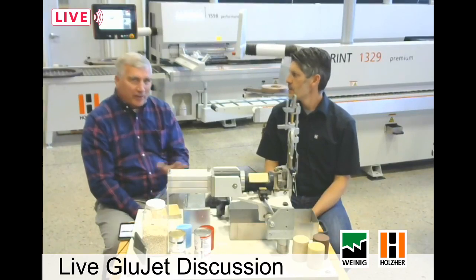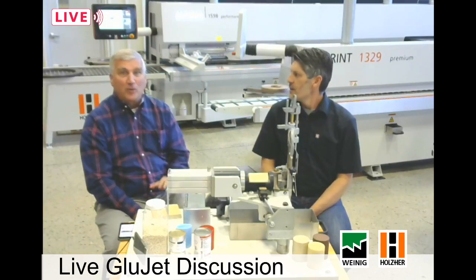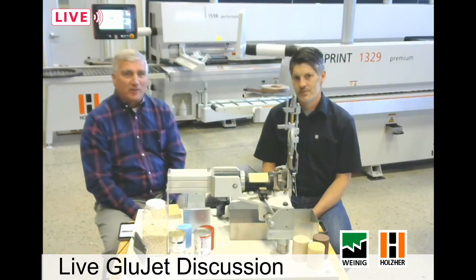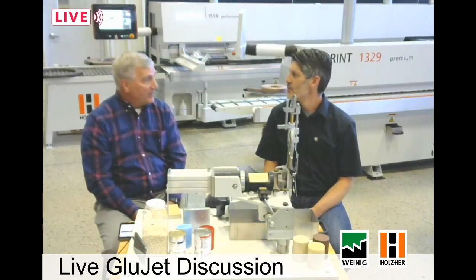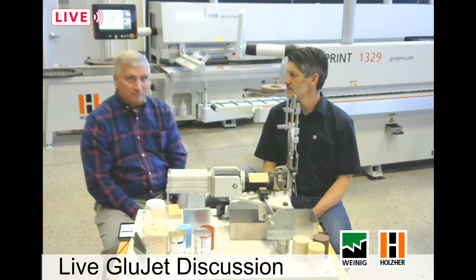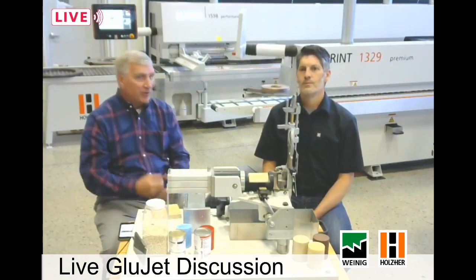I'm going to get the conversation started — Kevin's here for the technical aspect of it. We are actually live right now sitting in our showroom, so if you have questions, type them in at the bottom. We've got the expert here; he can answer them for you live. It'd be great to have a dialogue with everyone out there. No matter how long you've been in the industry, you've heard different comments about the GlueJet system, so if we don't answer your questions, put them in there and we'll try to address them.